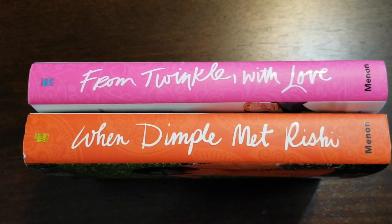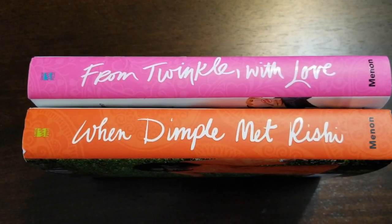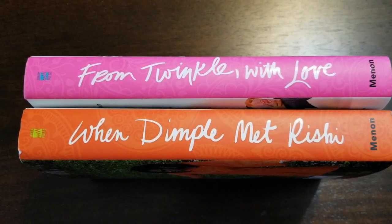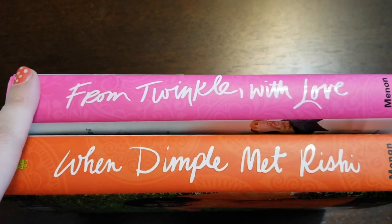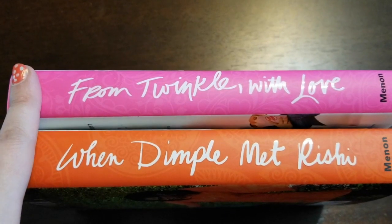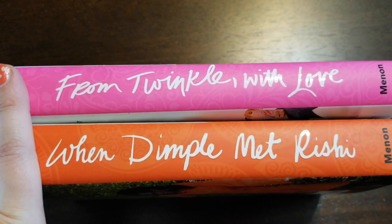Hi everyone! This is Bonnie from A Backwards Story and today I have a really fun cover design analysis for you. It is a sneak peek at From Twinkle With Love by Sandhya Menon, which doesn't come out until May 22nd.